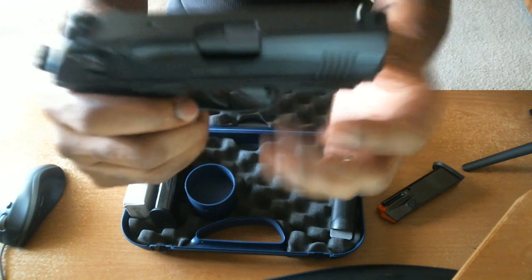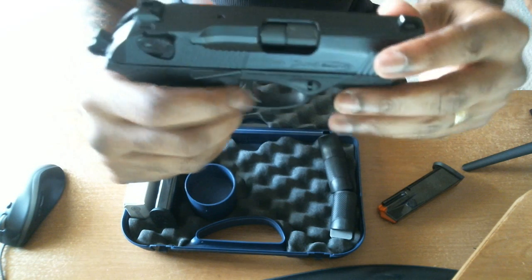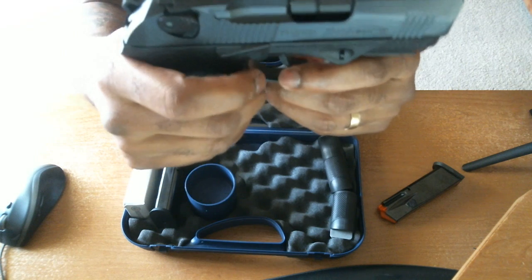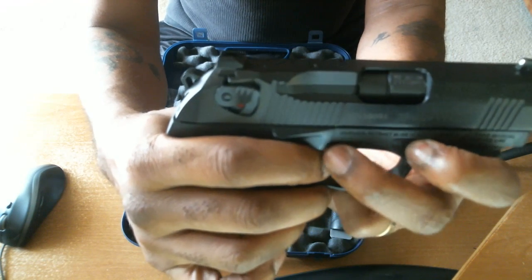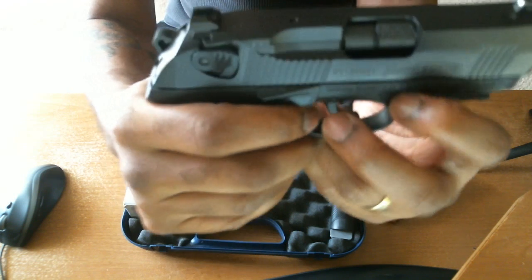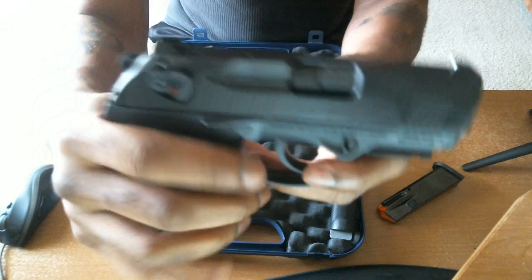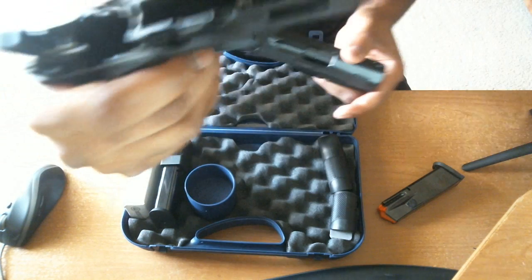Now as far as takedown, just pull that tab and I'll rack it back once again. If you look closely at the magazine as I pull the tabs down — okay, there it is. So it slid forward a little bit and the slide comes forward. Takedown is very easy.